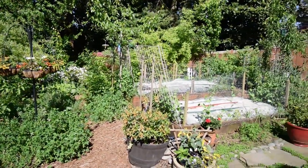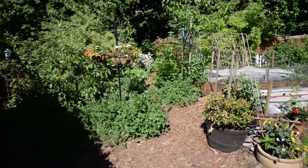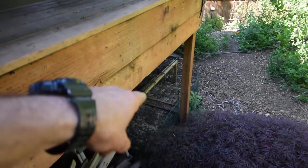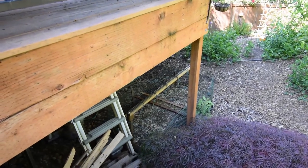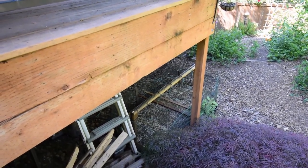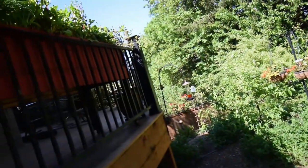Everything else looks to be going pretty well, so this is just kind of the update from the backyard today. There's the plant propagation bed down there — I won't do a separate video on that. Blueberries seem to be hanging on and we'll see how many of them I get to make it.